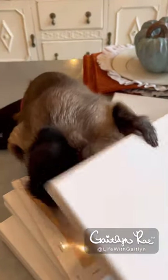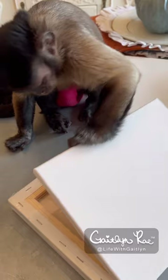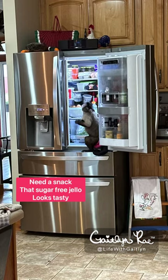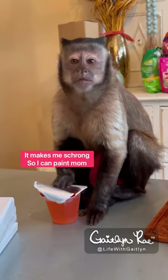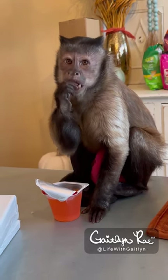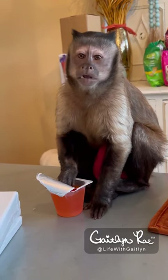Thank you. You pop the holes and mommy takes them off. Thank you. What'd you get yourself? Did you get yourself some Jell-O? You talking about your Jell-O? Is it good?